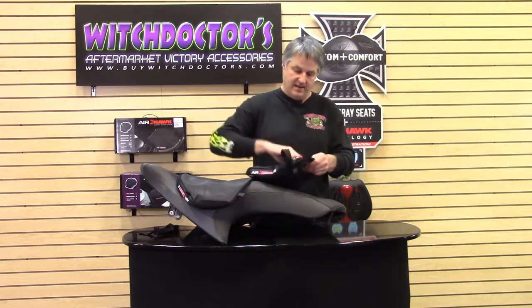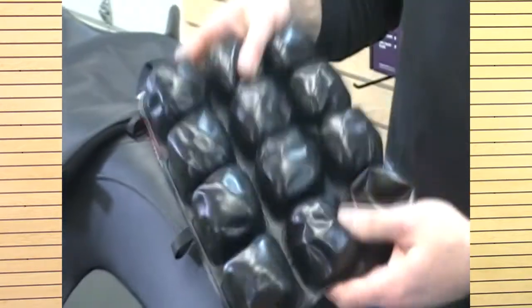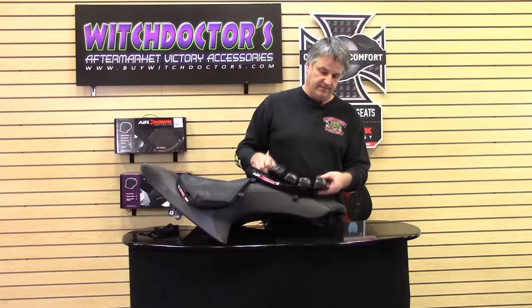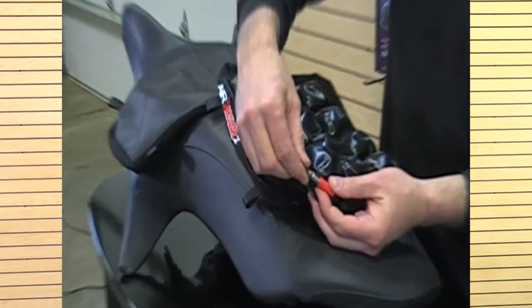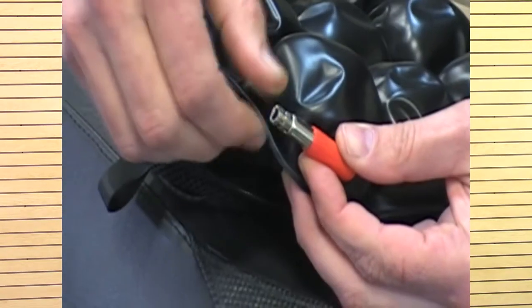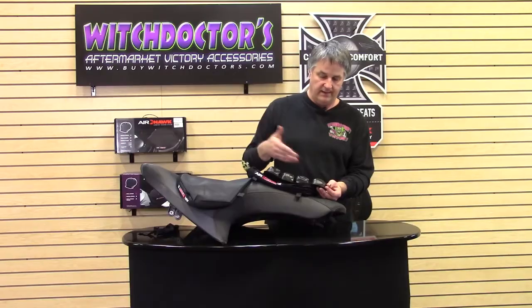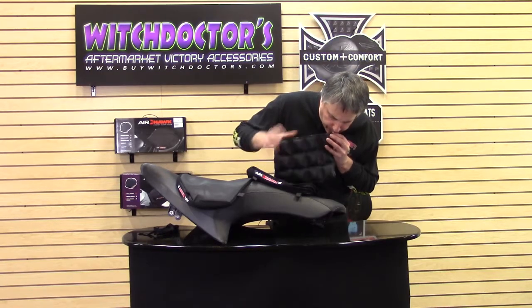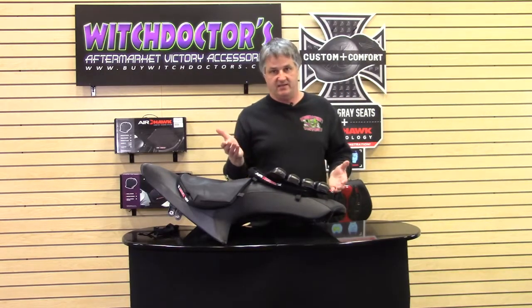There's a zipper in the back — you want to unzip that. We'll zoom in here and show you what this looks like. This is an air bladder. It comes out and is machine washable. It's just an air bladder and it almost looks like a cupcake tray. You have this little valve on here — you don't have to take it out to do this, but I'm doing it to show you. This valve is almost like a tire valve. You just turn it to open it up. You blow it up before you go on your ride — you don't need a compressor or any fancy stuff. You just blow it up.